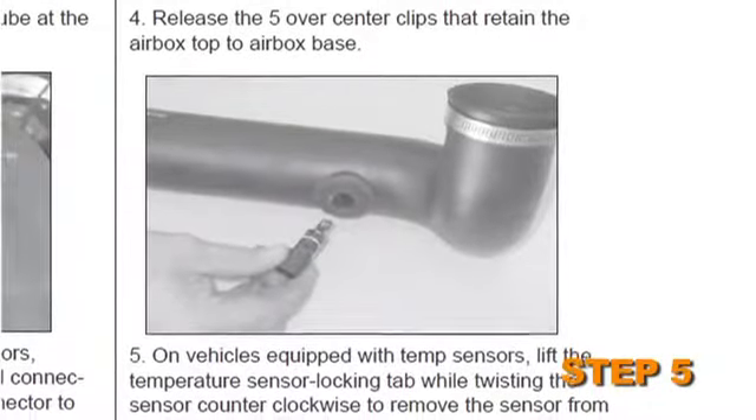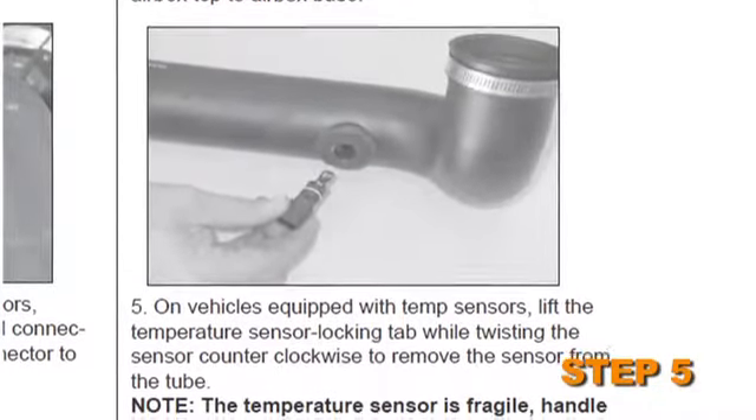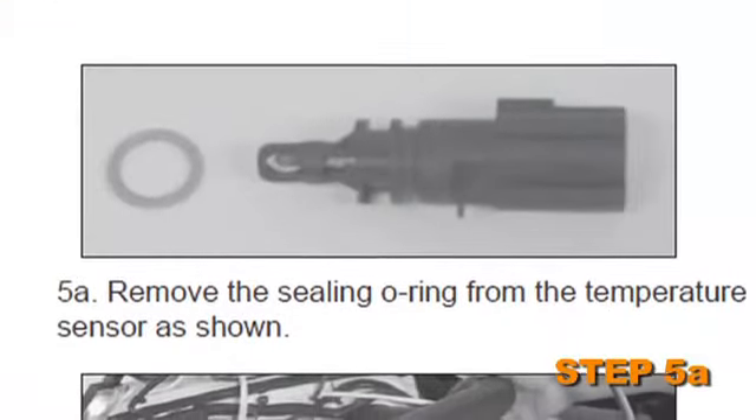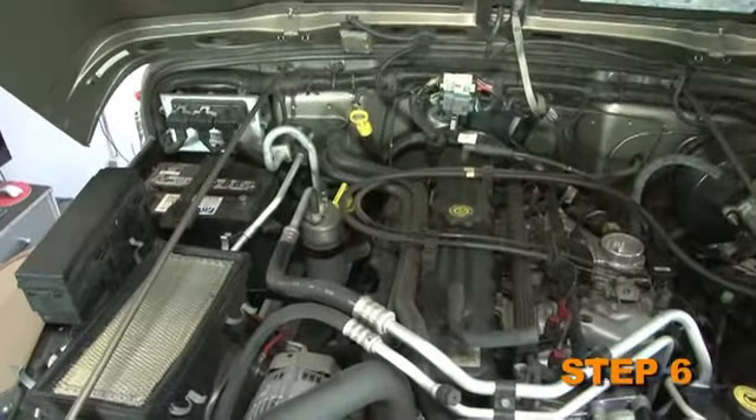On vehicles equipped with temp sensors, lift the temperature sensor locking tab while twisting the sensor counterclockwise to remove the sensor from the tube. Remove the sealing o-ring from the temperature sensor.